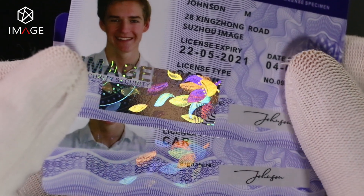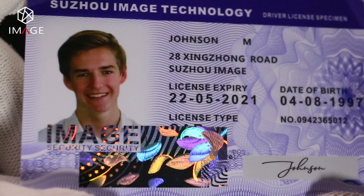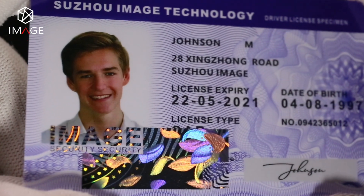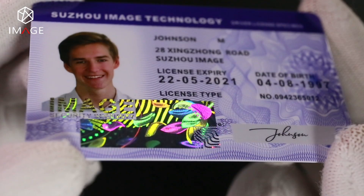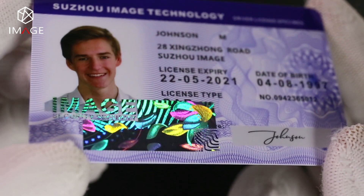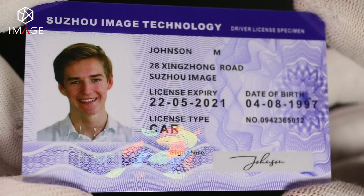There are two types of embedded overlay: demetalized and transparent. The demetalized hologram image has bright colors and is available to place onto blank areas of ID cards. The transparent optical image has good transparency, which does not affect the display of personalized information.